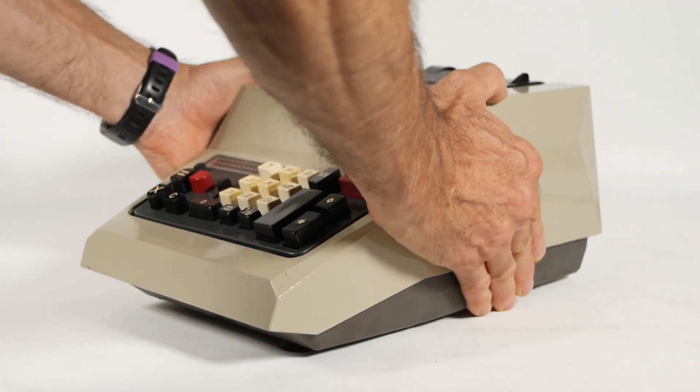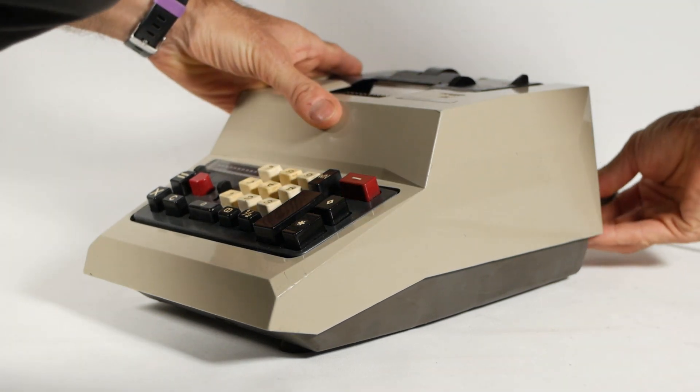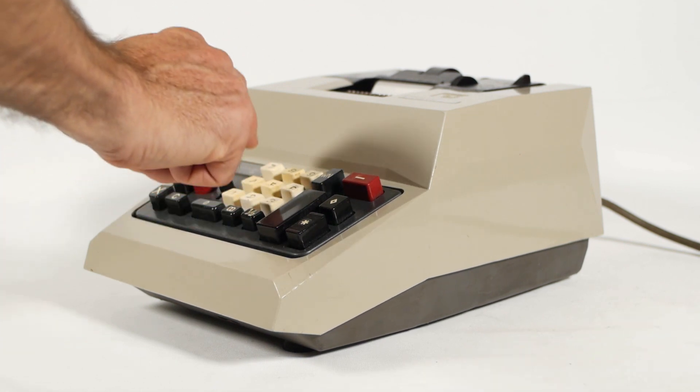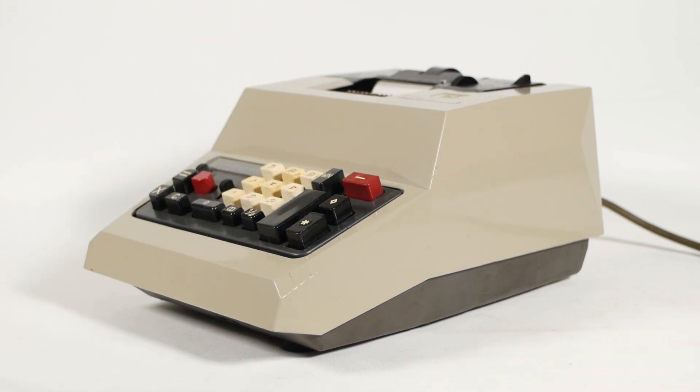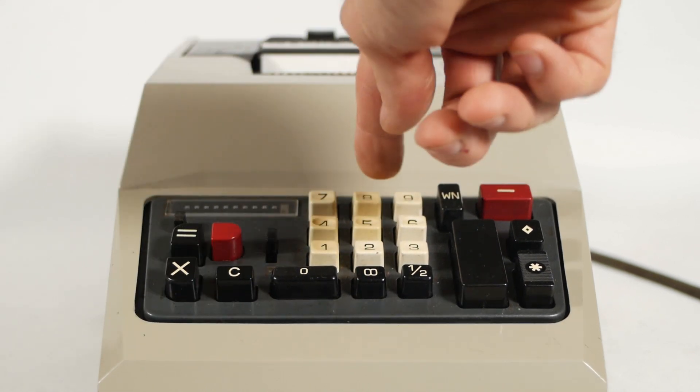I've had this Olivetti Multisuma 20 in the to-do pile for a couple of years now, just sitting there waiting to be fixed, and I finally got round to working on it a couple of weeks ago. It is, of course, a listing adding machine, with the bonus feature of having automatic multiplication.